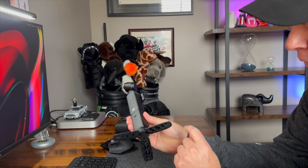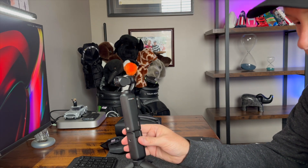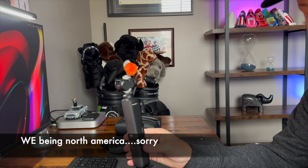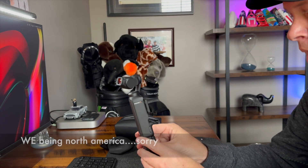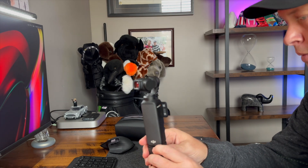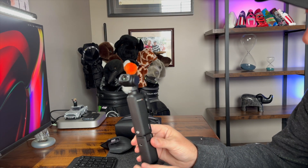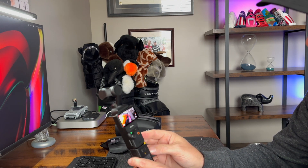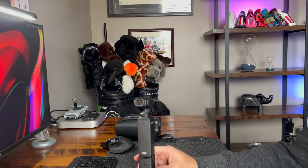Really everything has been upgraded from the Pocket 2 — the rubber feet, the larger battery, the microphones, everything. I saw in Europe they have an attachment where this goes on the camera directly — not sure why we don't have it here, maybe it's an accessory. Let me try to get the magnetic wide-angle lens on — it's literally just magnetic, which is a neat thing. It just sticks right on, which is kind of interesting.